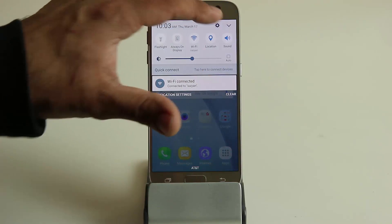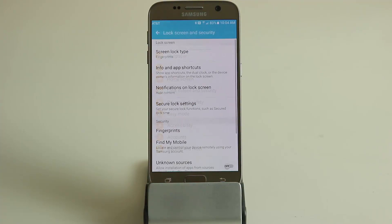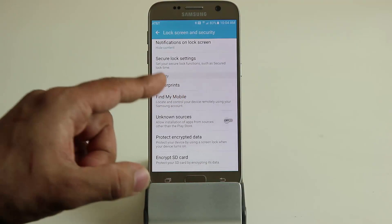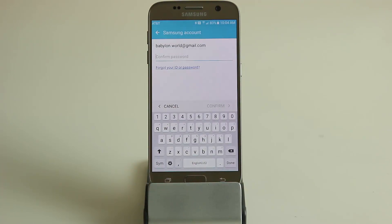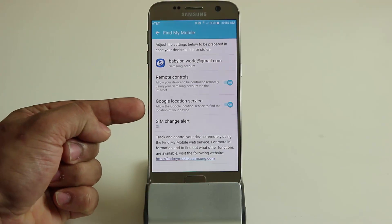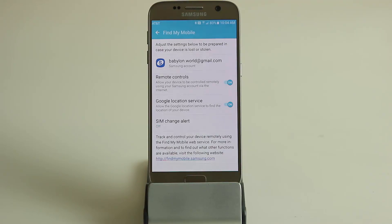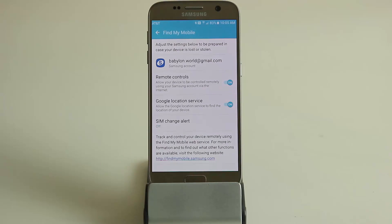This next feature covers you in case you lose your phone — something anyone should set up immediately when they buy a Samsung. Go into settings, under personal go to lock screen and security, and find 'Find My Mobile.' It will ask you to log in with your Samsung account, so create one if you don't have one. Enable remote controls and Google location service. Then if you lose your phone, go to findmymobile.samsung.com and you can track and control your device remotely.